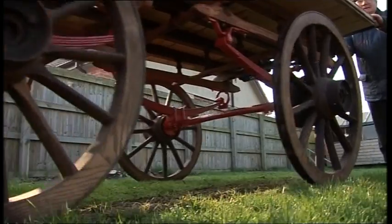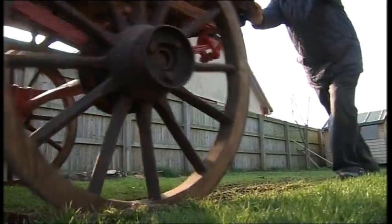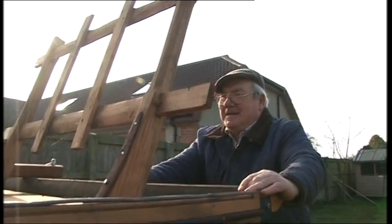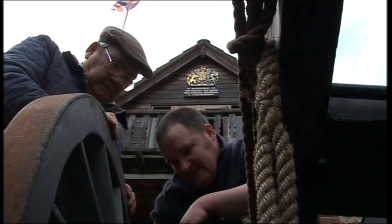Greg's been a wheelwright for 20 years, trained by his dad Mike, who started this business in 1964. Before that, there are generations going back in a broken line, an untraceable line. But wheelwrights in their name supplied the wheels to take the stone to Exeter Cathedral, and they were based in the same spot as they are now.